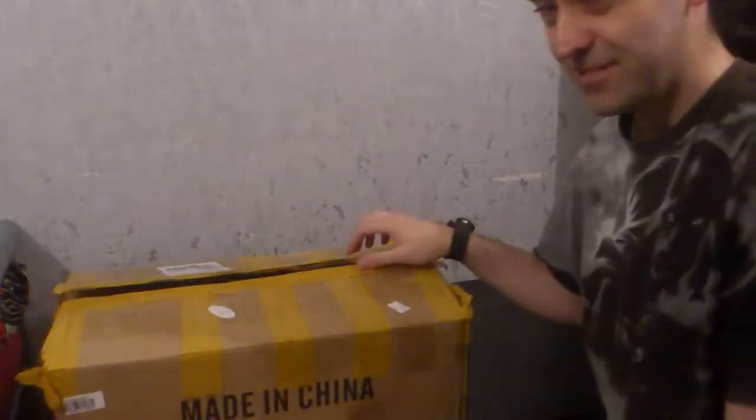Hi and welcome back to a YouTube video of mine. Today we are unboxing the Tronxy S5 something — I can't remember exactly what letters it is, but it's something.